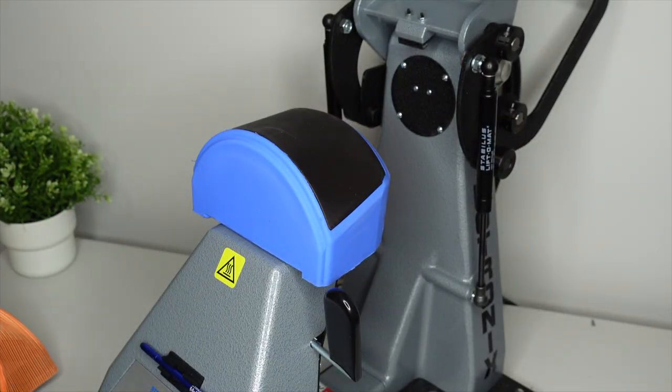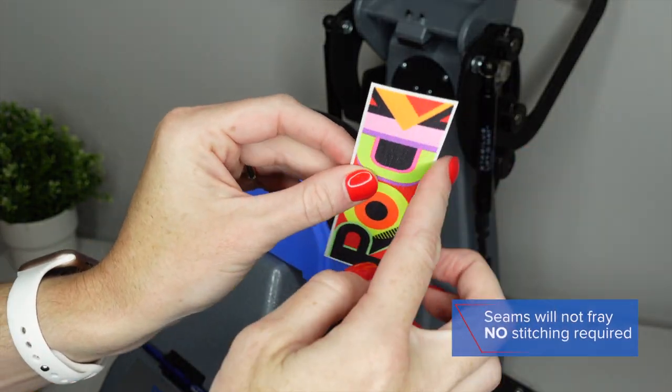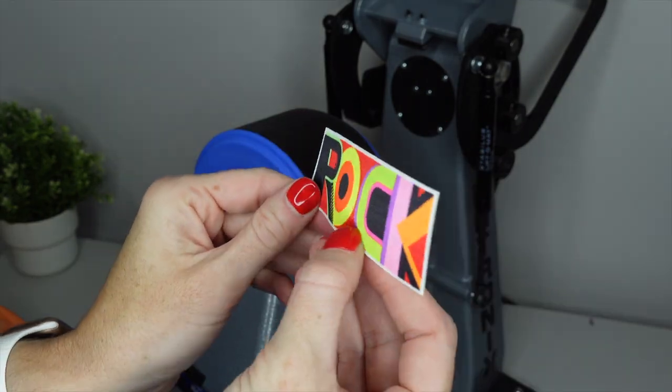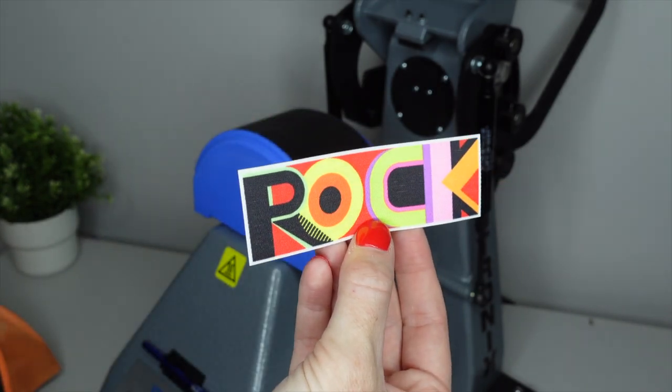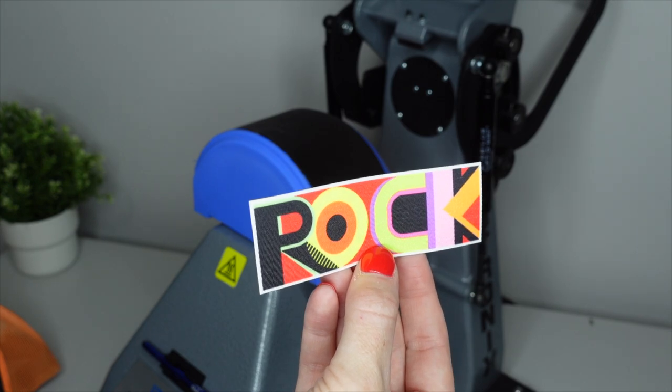Now with this particular logo, these seams will not fray. So you don't have to worry about stitching this down or worrying about something unraveling for your customer as they have worn it throughout some time.